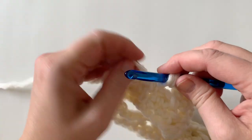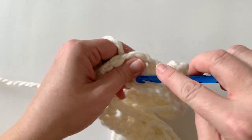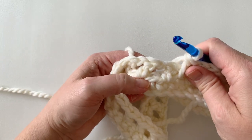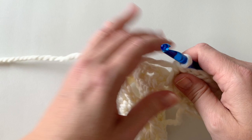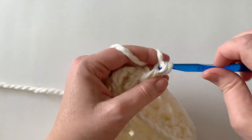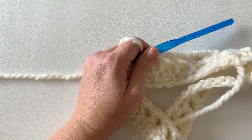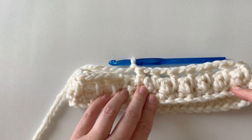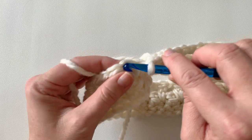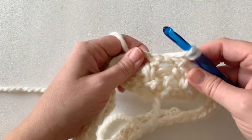For round three, work a double crochet below, then chain one, then work a double crochet in the skip stitch below — the single crochet from round one. It's the same as round two but this time we're working into a single crochet below. Continue all the way around — chain, double crochet below — and you should have 48 stitches at the end. I'll meet you at the end of round three.